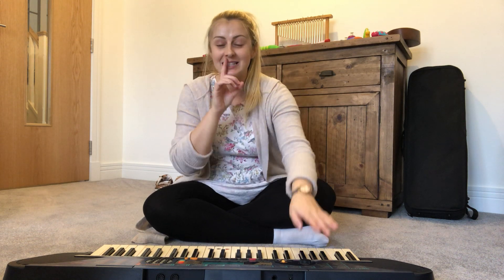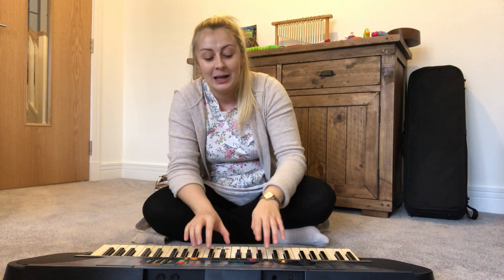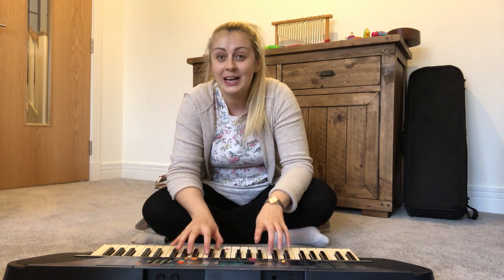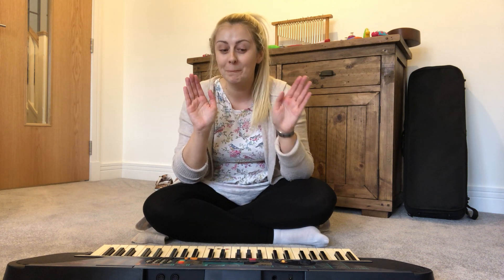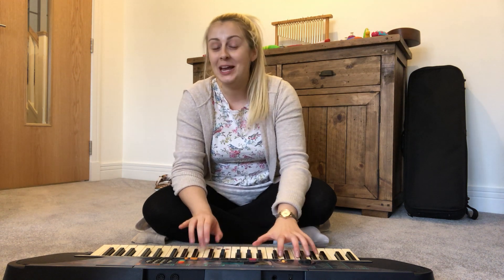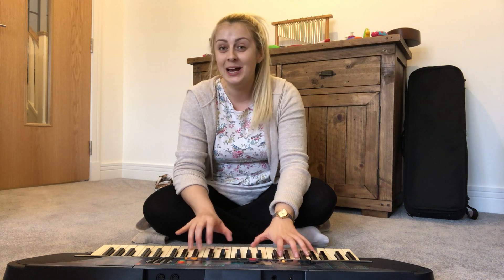Play away, play away, play away and stop. Play away, play away and stop. Play away, play away, play away and stop.